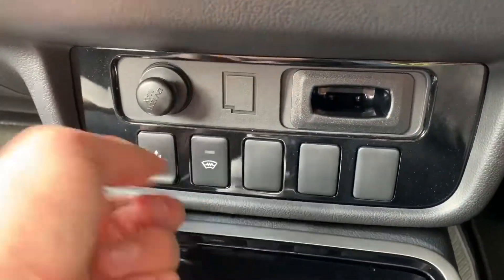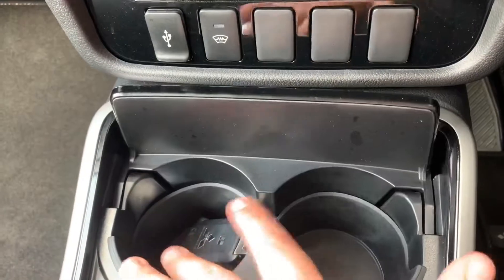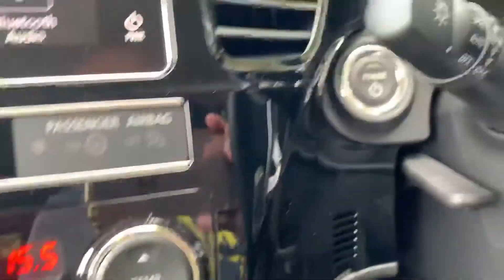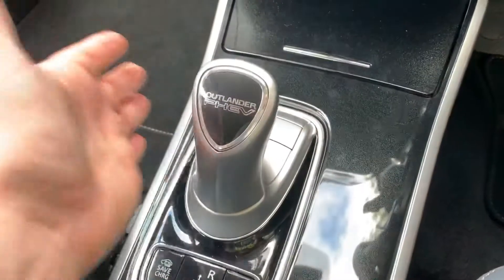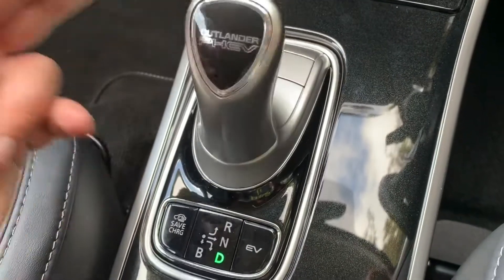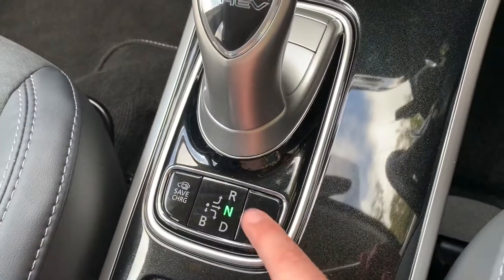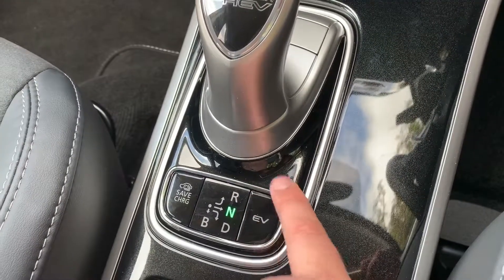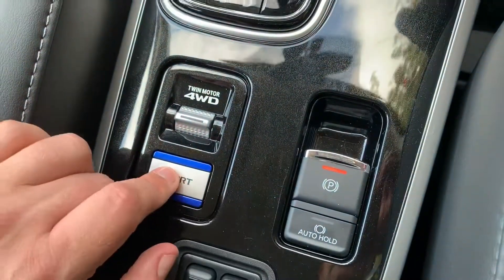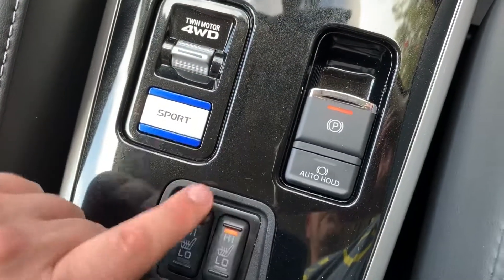Underneath that we have a 12-volt charging socket and a USB input. This button will turn on the heated front screen. We have two cup holders, and you'll see the key for the car — you don't need to insert it anywhere; just make sure it's in the car and then use this button to turn the engine on and off. This is the gear lever for the automatic gearbox, with a map showing what to do — currently in neutral; push it to drive, or back to neutral, or reverse. This button forces electric mode if the batteries are sufficiently charged. We also have an electronic handbrake with auto-hold function, a sport mode button, four-wheel drive engagement, and driver and passenger heated seats.